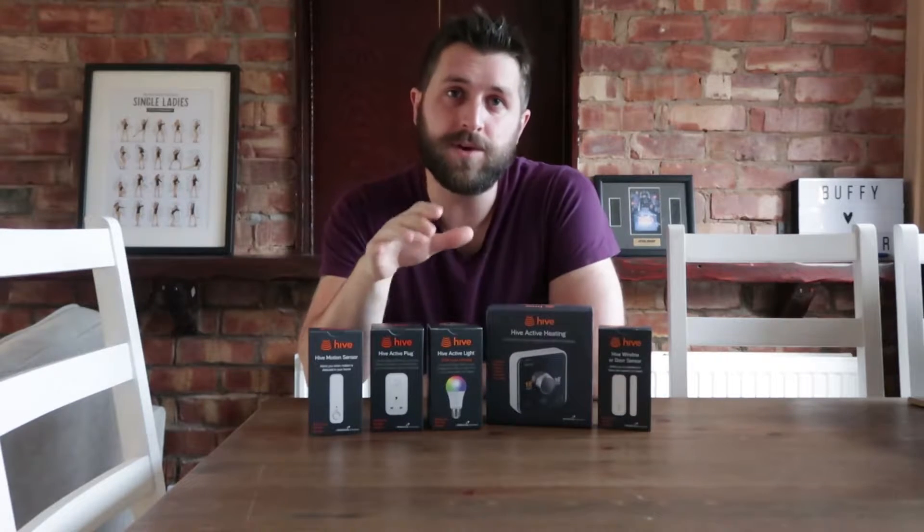I'm going to start with the main unit — this is the thermostat box, this is the thing that controls everything. We've got some booklets here. This is an important one — this is your installation appointment booklet.